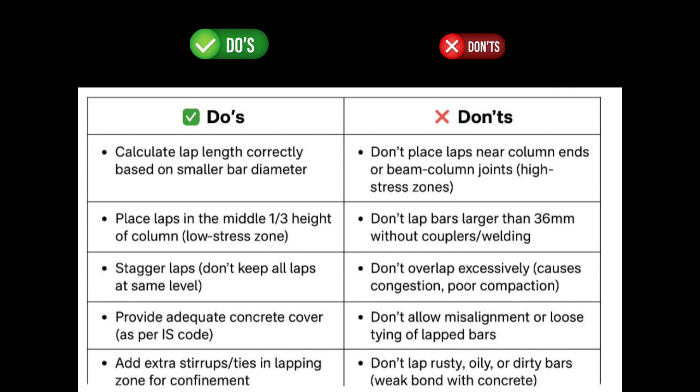A few important points to remember: laps shall be provided where the bending moment is zero; avoid providing laps in tensile zones and at column-beam junctions; and ties or transverse reinforcement shall be closely spaced over the entire lap length. You can refer to the summary table for the do's and don'ts in lapping of reinforcement in columns.